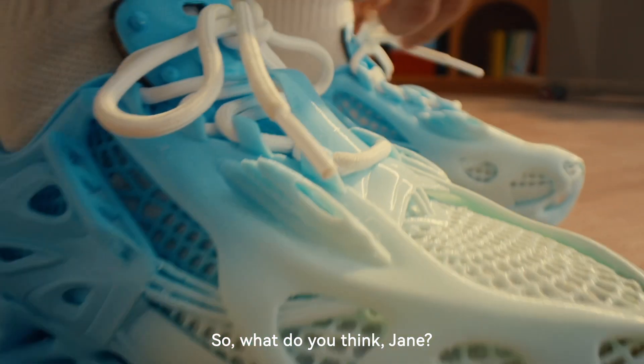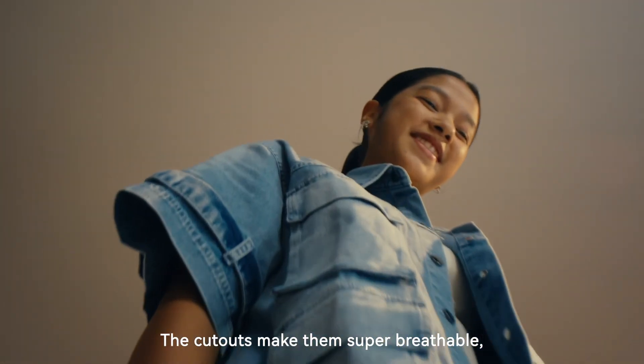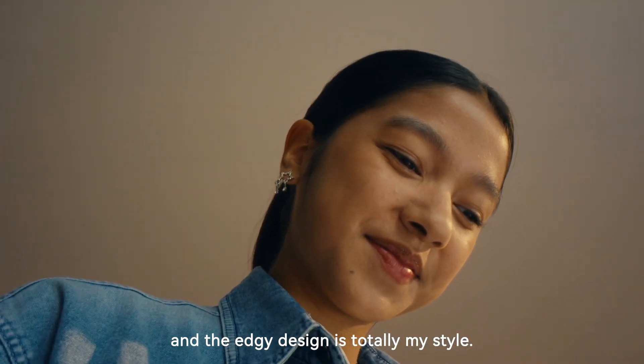So what do you think, Jane? These sneakers are awesome. The cutouts make them super readable, and the edgy design is totally my style.